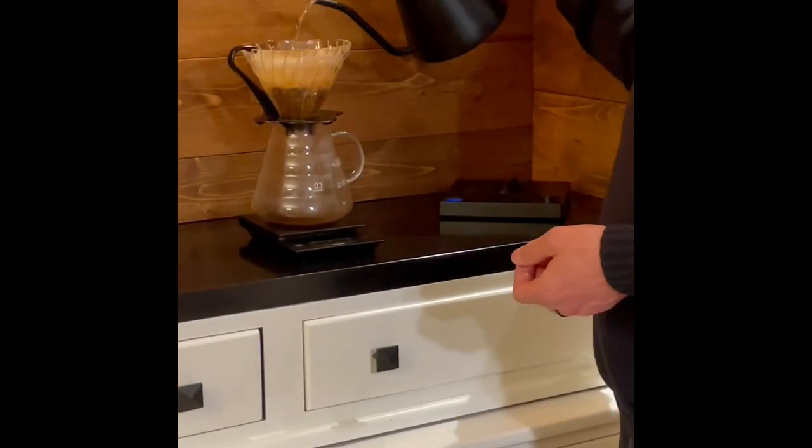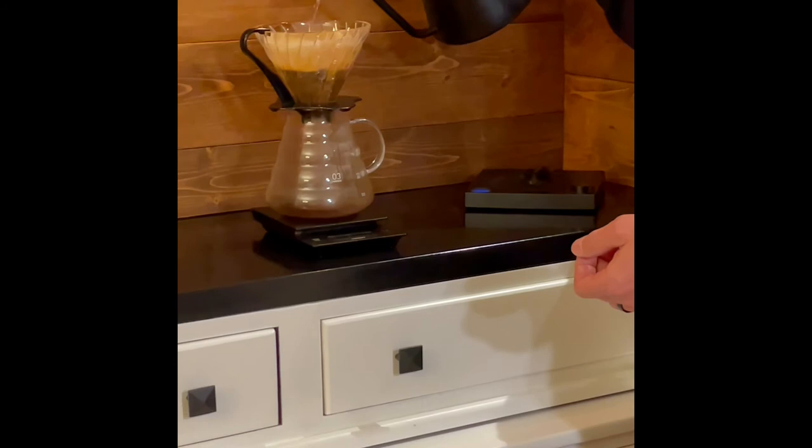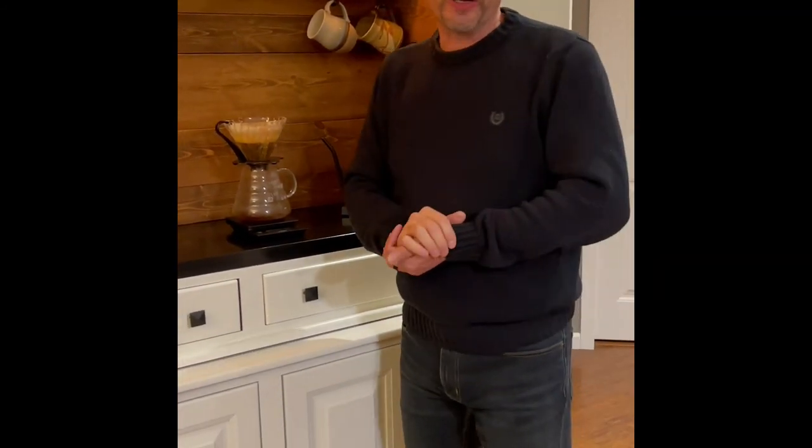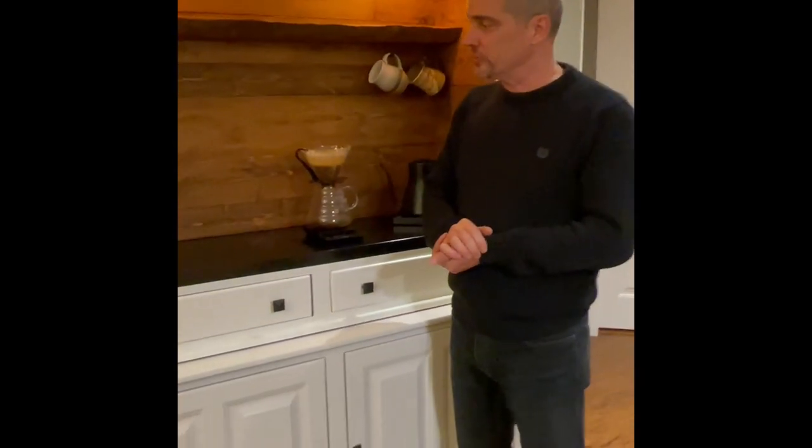So we are hoping for many, many happy cups of coffee that will be poured through this coffee bar. Maybe some of you watching will be joining us and we can enjoy some coffee together as we make use of our new coffee bar. Super exciting — one of the funnest projects I've done. Thanks for watching.